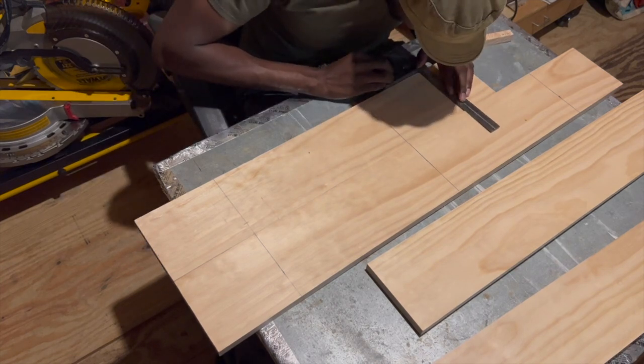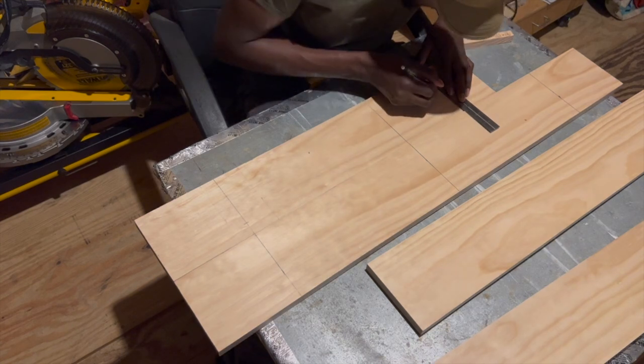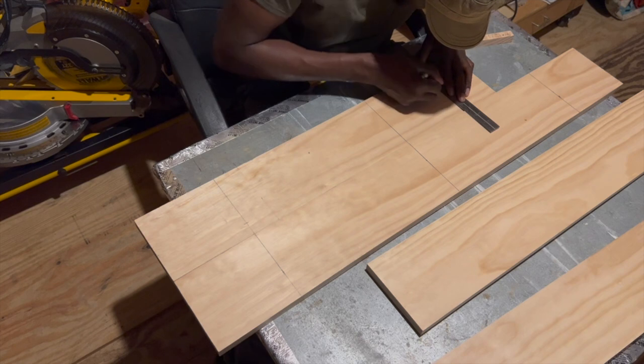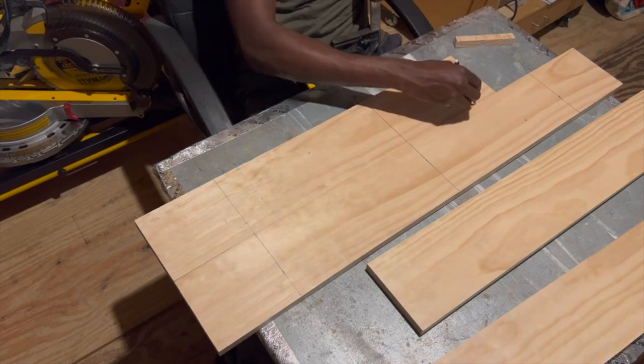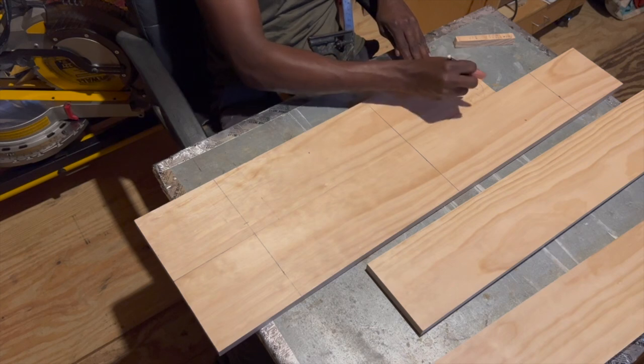With the rope locations as they are, one side of my smaller shelf now has an uneven offset, and to fix this I will have to cut about 4 inches off that side. So instead of having the smaller shelves being 30 inches long, they will now be 26 inches long.